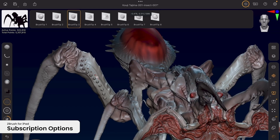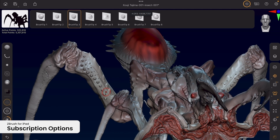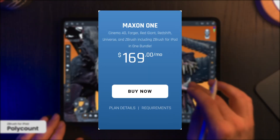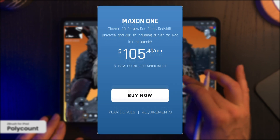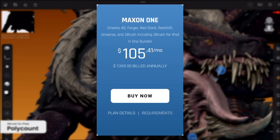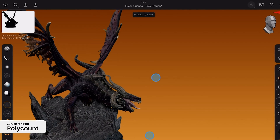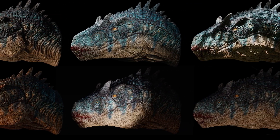In addition to other features, on a side note, ZBrush for iPad is already included in the Maxon One subscription, so you won't have to purchase anything separately — that is the case if you are already a subscriber.